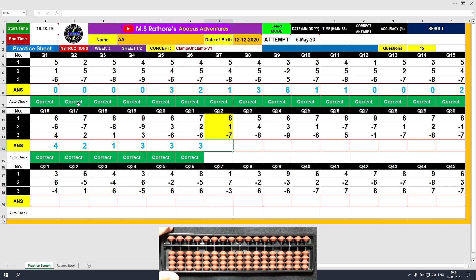Question number 22: plus 8, the answer is 8. Plus 1, the answer is 9. Minus 7, unclamp. The final value is 2. Clear and type 2.